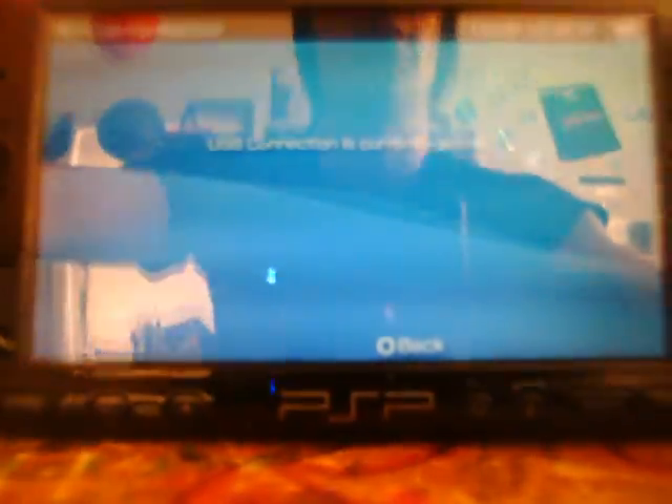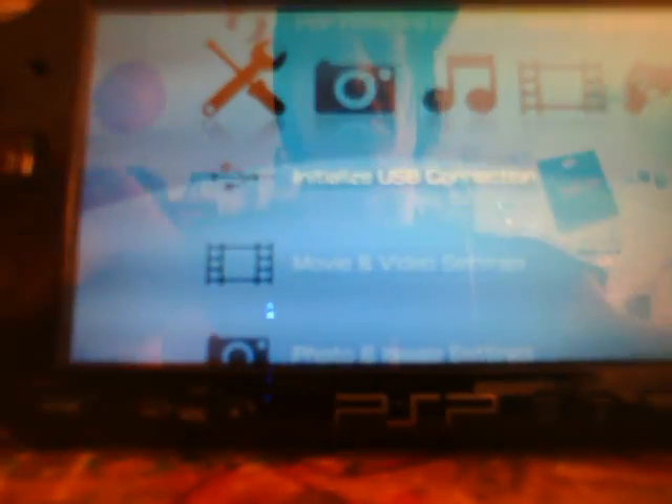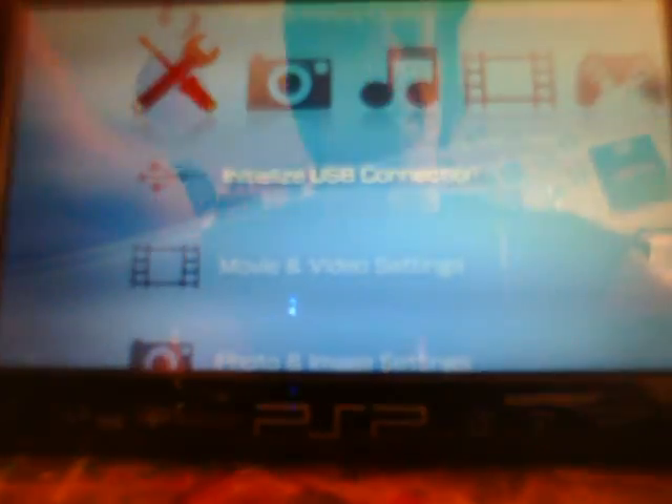Back at the PSP, exit USB mode. I'm going to use the basic method to access the recovery menu, since every PSP's method can differ with all the new custom firmwares. Basically, hold the power button up until it turns off — this is the original way to do it. Then hold down the right trigger and slide the power back on.